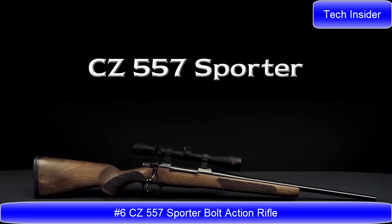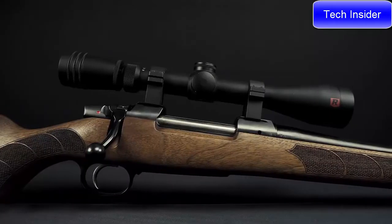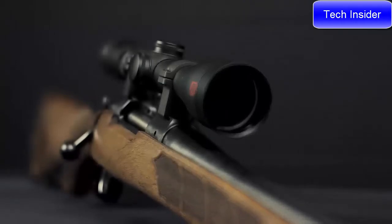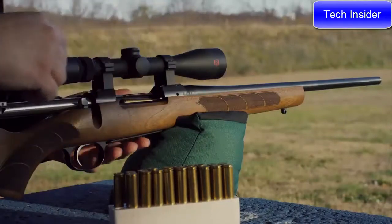CZ 557 Sporter. The CZ 557's receiver is machined from steel billet and has integral 19-millimeter scope dovetails milled into its top for mounting a scope. It has a short extractor and plunger-style ejector, giving it smooth operation and enhanced ejection.